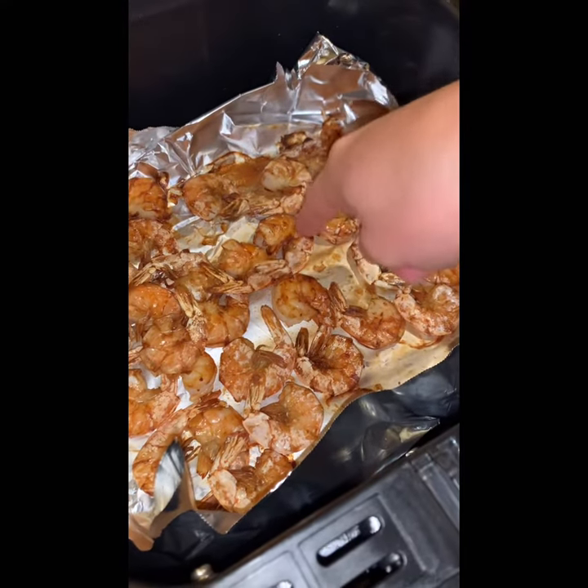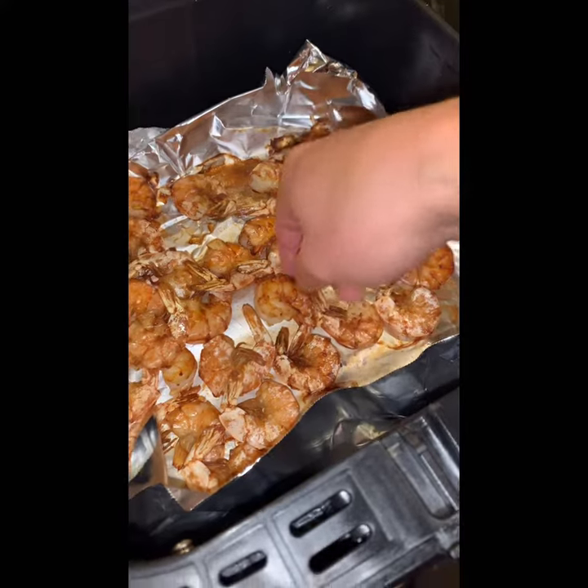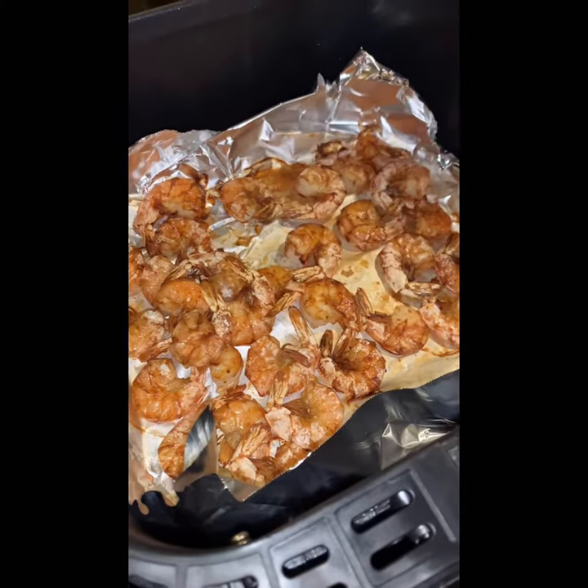Here's the fried shrimp. It's very crispy now. Very good.